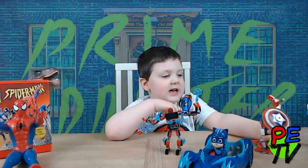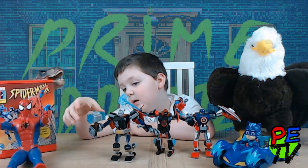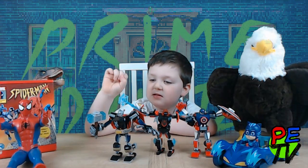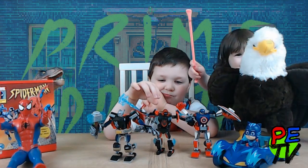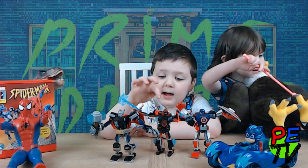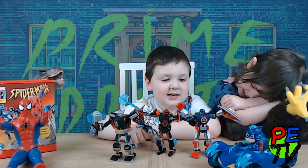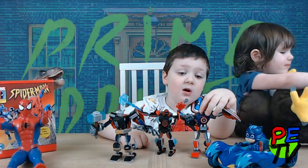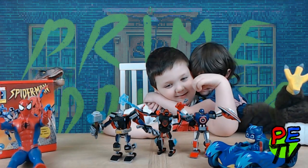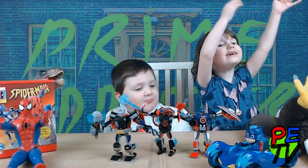Let's have a film party. The Lego set is grey, blue, black, and red. Spider-Man is red, black, blue, and grey. Captain America is white, blue, and red. They're all my favourites!